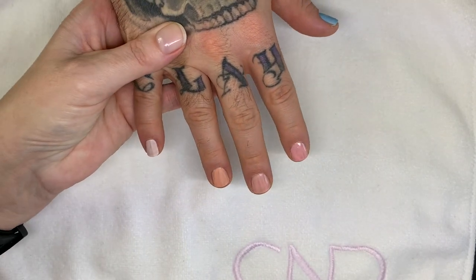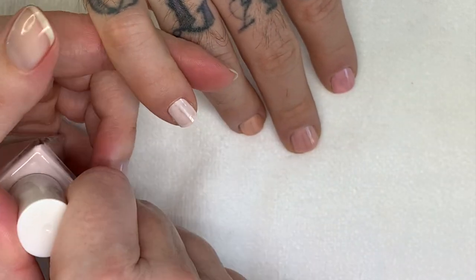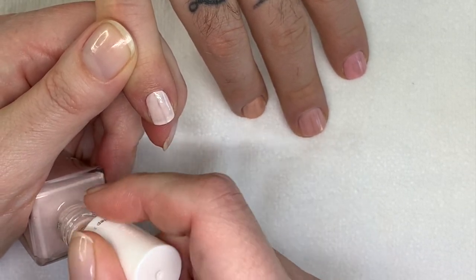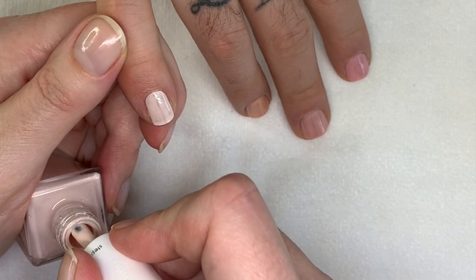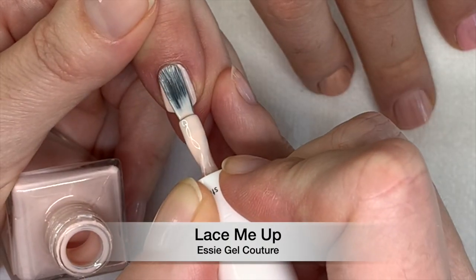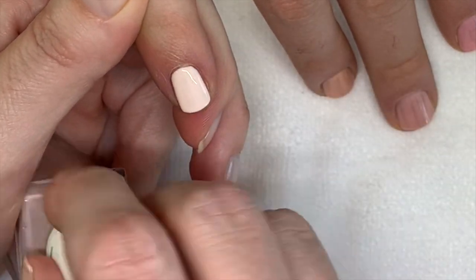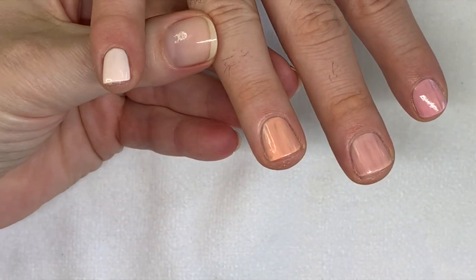So let's wait for these ones to dry and back to the first — Lace Me Up. This is almost like a peachy white, a very pale pale pale pink — actually it's a peach. Sometimes it's better to apply two thin coats than two thicker ones.